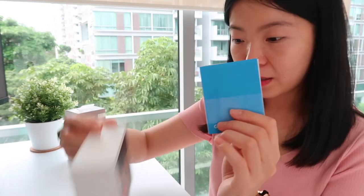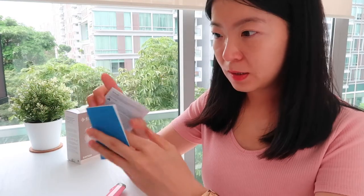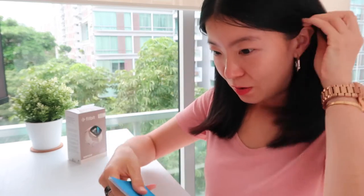That's the back of the box — it's in four different languages. And this is the safety manual. Let's connect, shall we?